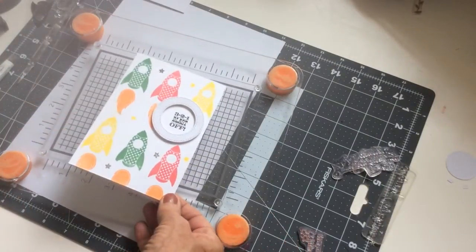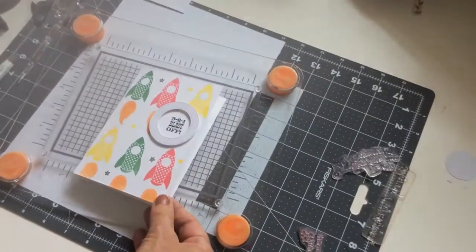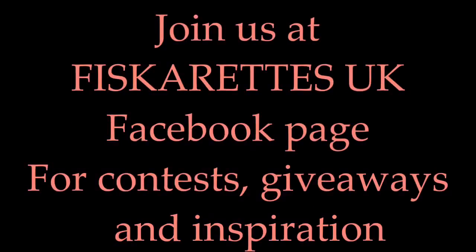And there we go! I just wanted to show you how easy it was to do repeat stamping with this tool, so I hope that's helped any of you who wondered exactly what this did. Thank you for watching, bye bye.